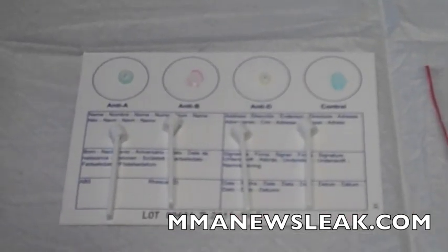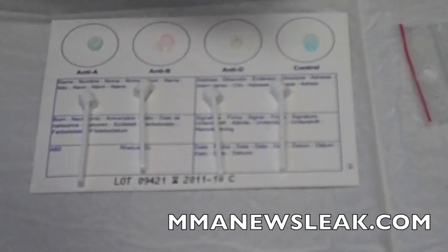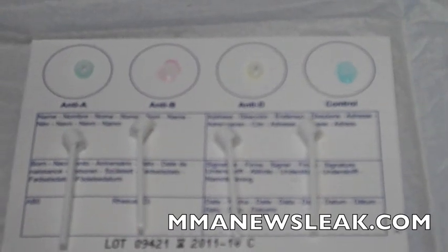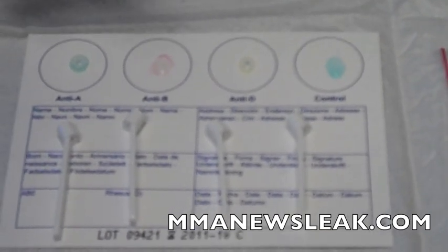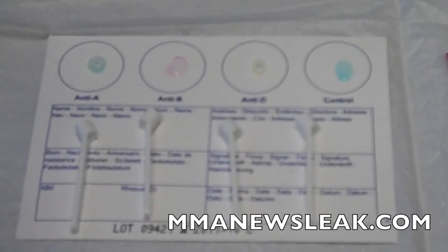The card right now has a protein on each one of these circles that represents anti-A, anti-B, anti-D, and a control. The anti-D determines if you are positive or negative of whatever blood type you are. The anti-A, anti-B, and the control help us know if you're O, AB, A, or B.